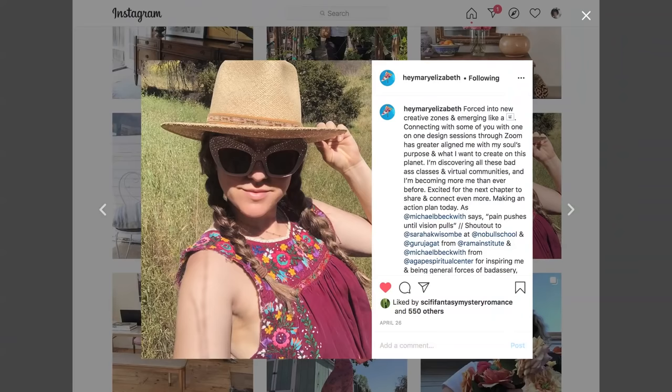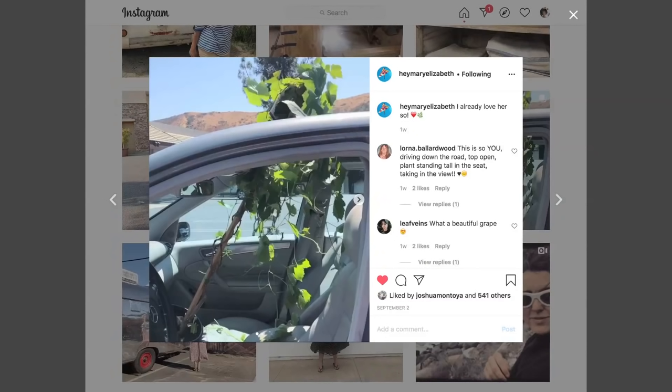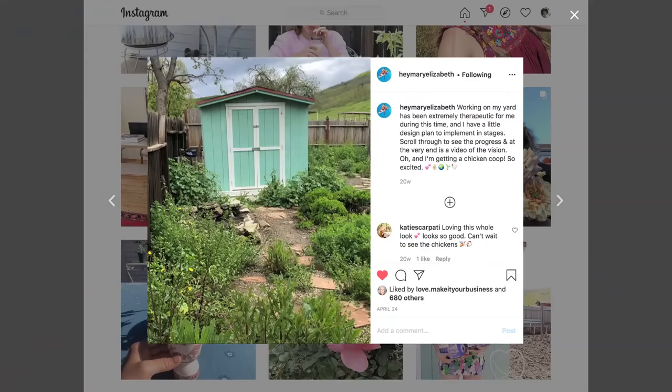What up guys? I'm back and I'm excited to be back. During lockdown, I became a farmer. I always felt like I didn't have enough skills or I didn't know — it was something I wanted to do but I felt like I needed all these things.